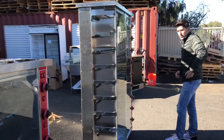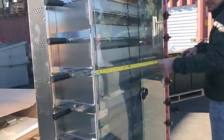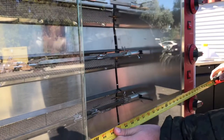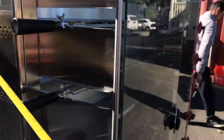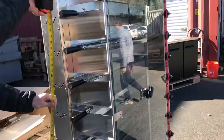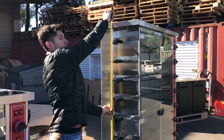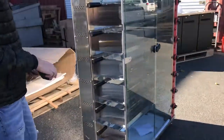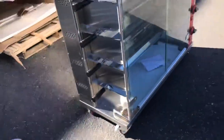I want to first give you the overall dimensions of the unit so you have an idea. For the length, you're looking at about 48 inches. For the depth, it's going to be 18 inches. And this unit will stand at about 74 inches high, from ground to top. As you can see, the unit does have wheels as well, so you can move it around.